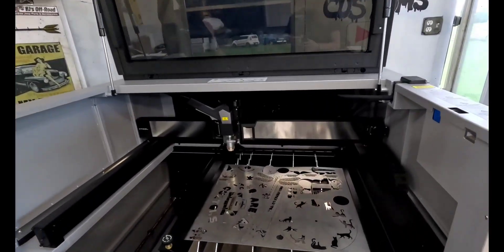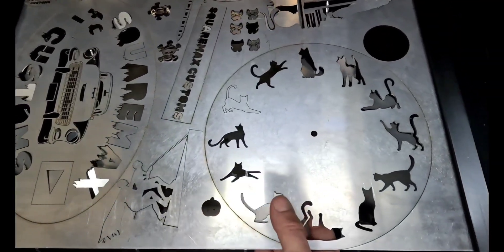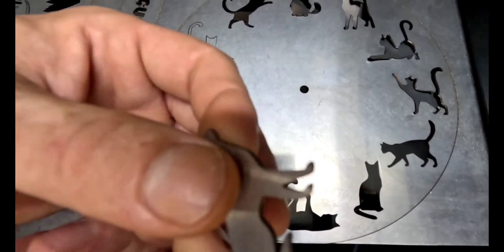We gave her a little time to cool down. As you can see, we cleaned up. This thing told us to cut this all without gas, so this is all cut with air. Look how clean that is. Just mind-boggling.